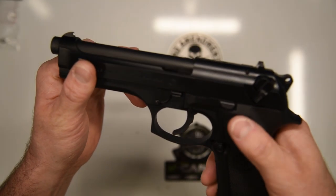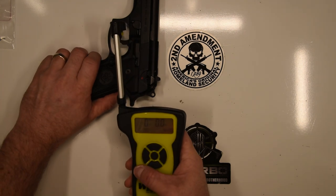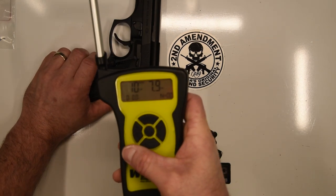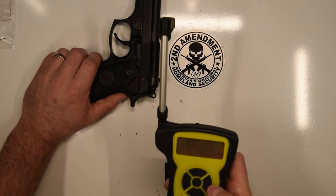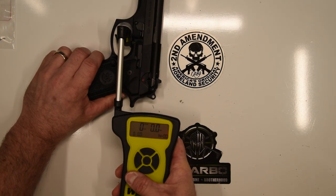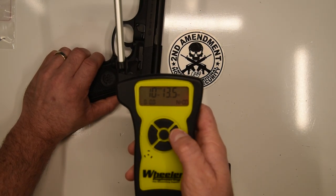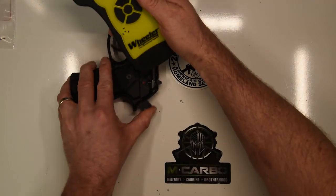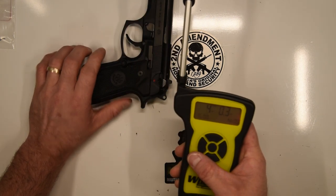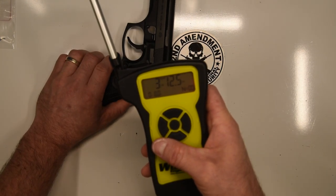Before we get started, let's go ahead and check our firearms together, make sure they're clear. Check the chamber, check the bolt face, check the magazine well — this firearm's clear. Let's see what kind of factory double action trigger pull we're starting with. 10 pounds, 7.9 ounces. Let's take one more to confirm: 10 pounds, 13.5 ounces. Now let's see what kind of single action trigger pull we're starting with: 4 pounds, 0.3 ounces. And 3 pounds, 12.5 ounces.